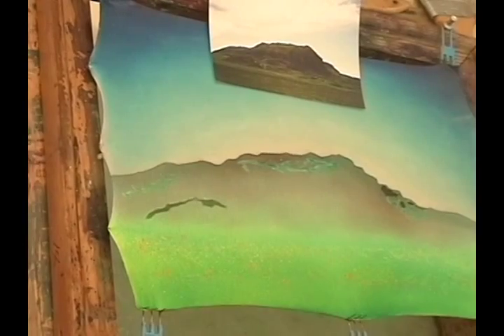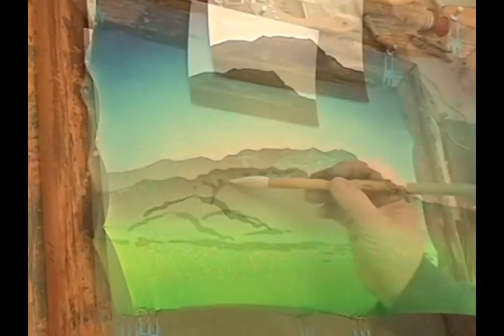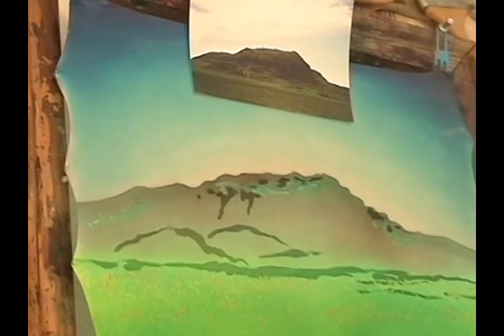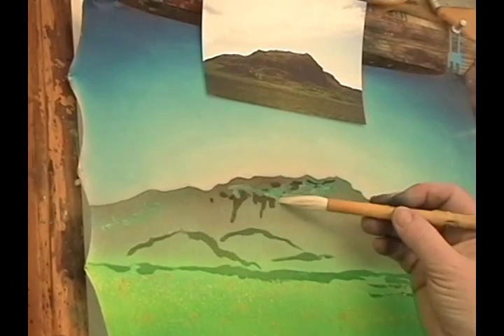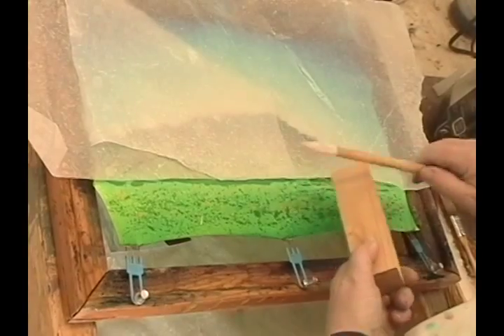This is the third waxing, using the row brush to get nice calligraphic strokes, giving some shape to the mountain. And more Rofabuki.